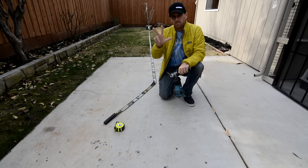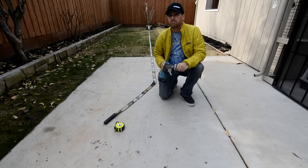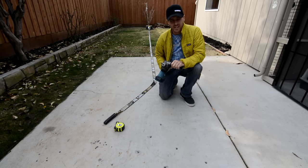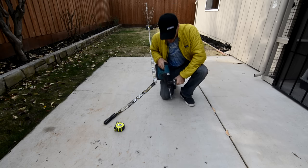If you drill a three-bolt pattern into an equilateral triangle, will it equalize perfectly? We will find out by drilling, yet again, more holes in my poor patio on this episode of How Not to Highline.